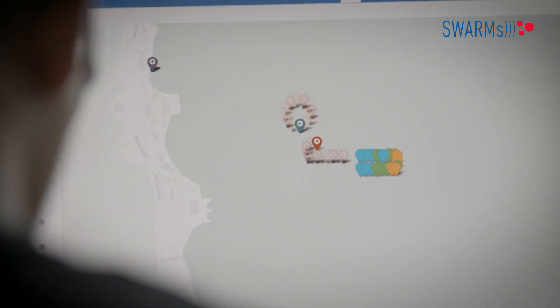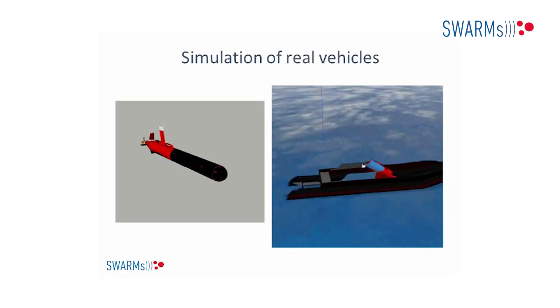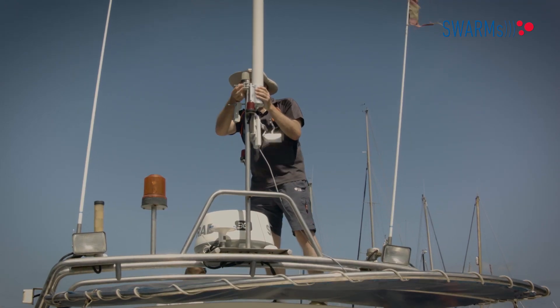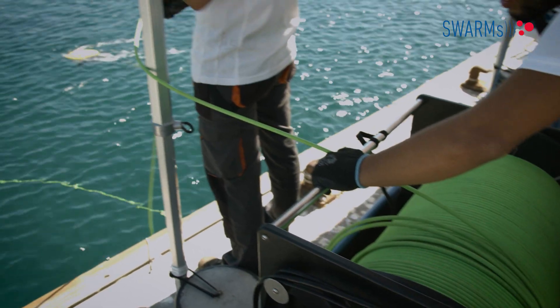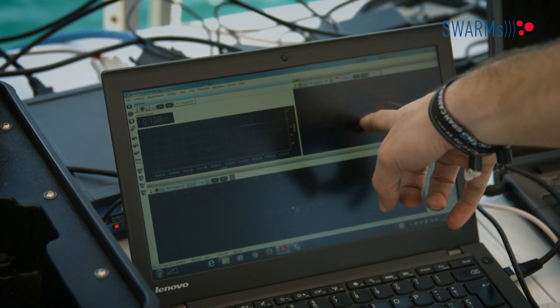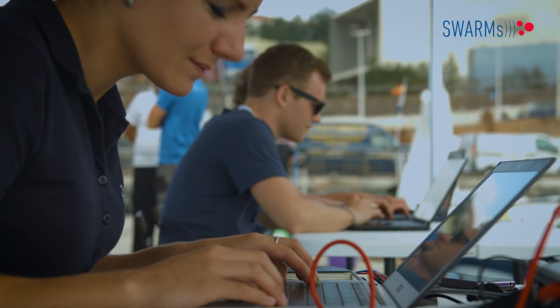In SWARNS we have implemented a mission management tool with a graphical user interface where the operator can plan and supervise the progress of complex missions involving several maritime vehicles. In addition, we have developed a middleware that provides reliable communications both for overwater and acoustic communications. This way, AUVs, ROVs and USVs can cooperate together, and we guarantee that even if vehicles lose connectivity, all messages are delivered once communications are restored.